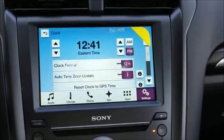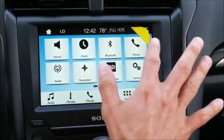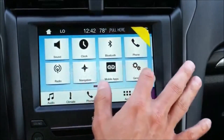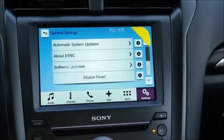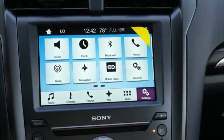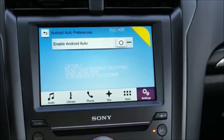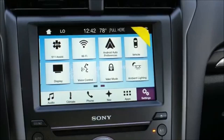I can go clock, Bluetooth, phone, radio, and general. You can see how responsive the system is — there's virtually zero lag. When I touch something, it just happens. I can swipe and get to Android Auto preferences, where I can enable Android to link with your Android device.